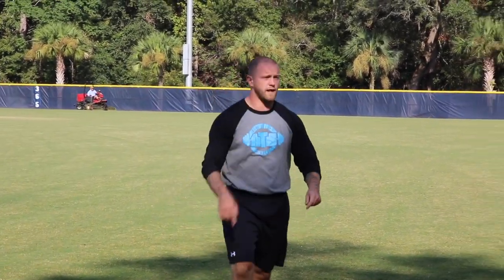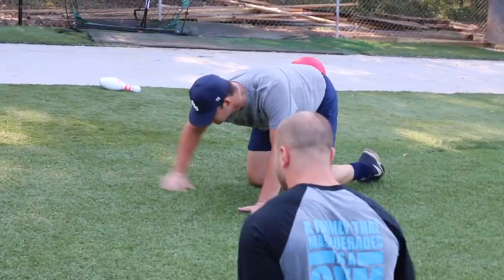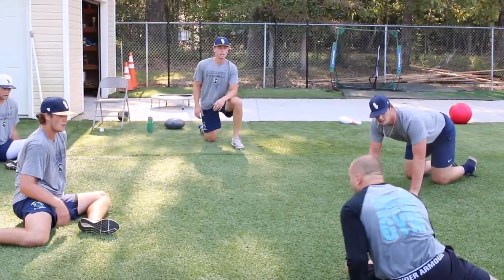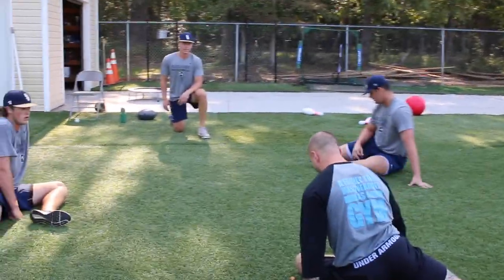Front hip at 90 degrees, back hip at 90 degrees — that's very important. When I go to take my chest over my shin, I'm not just folding; I'm closing the gap between my belly and my leg.